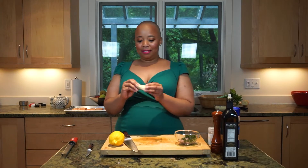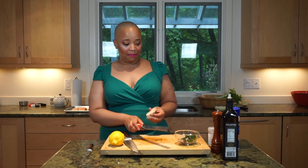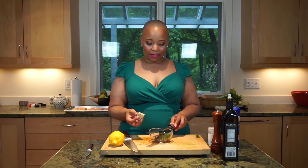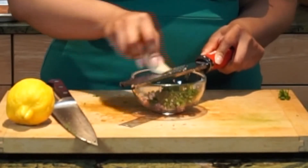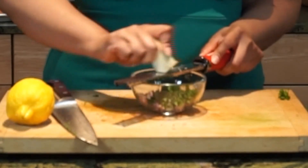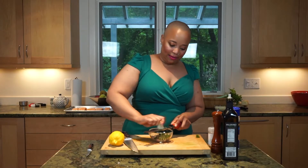Next I have a little piece of ginger. I just took off the skin and I'm going to finely mince it over the bowl with our other ingredients using a microplane. You can do this with your knife, but it's a little bit easier and faster with the microplane.